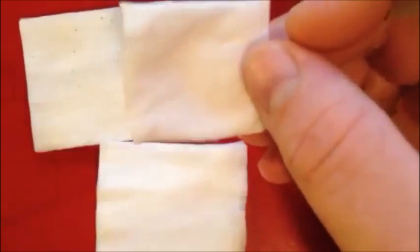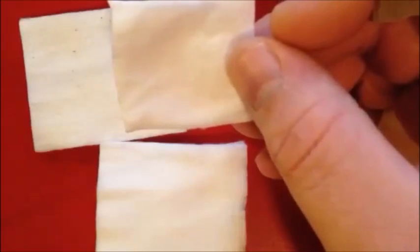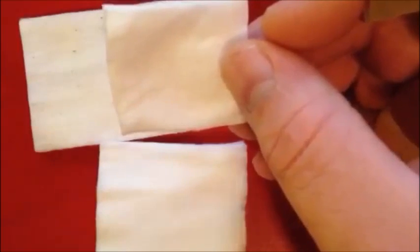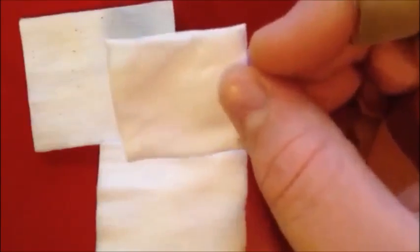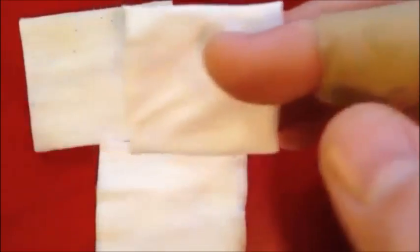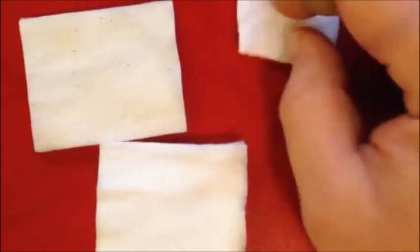First up, the cheap stuff. After dripping, I would wet the wick and then drip eight drops five times on the same cotton to see how it lasted over five dripping sessions. This one was still giving me that dirty, weird cotton flavor — the wet sock thing — and it never really went away. I'm not impressed with it.